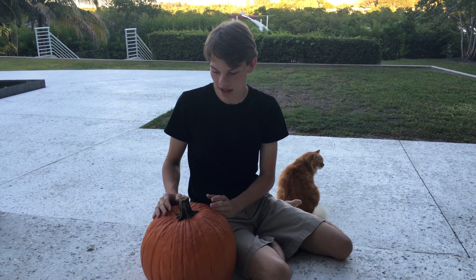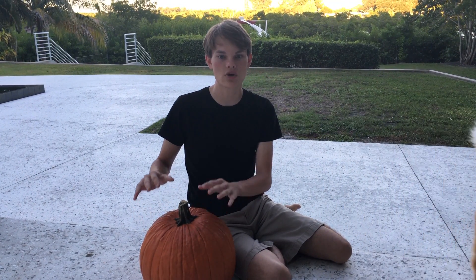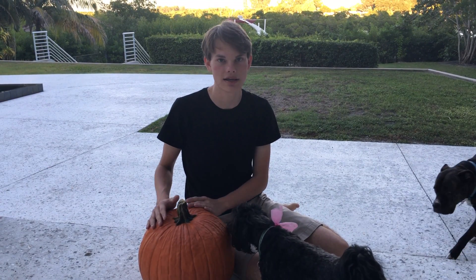We're going to be carving this pumpkin and filling it with methyl alcohol and borax, which is going to make green fire. We're essentially going to make a very spooky green Halloween jack-o-lantern.